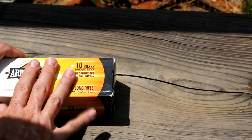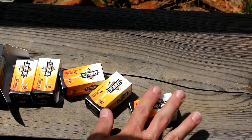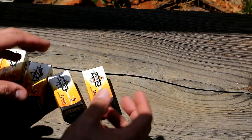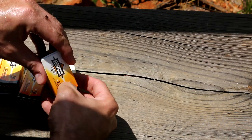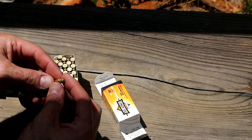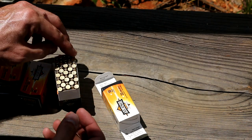Let's take a closer look at this ammo. We've got a brick of 500, and it comes in 10 individual boxes, which I like to see. The Federal Bulk Ammo is nice, but it is just a box full of loose ammo — with this, you can grab one box at a time if you want to. Looks like we have a kind of brass-washed lead hollow point, 36 grain, supposed to be high velocity.